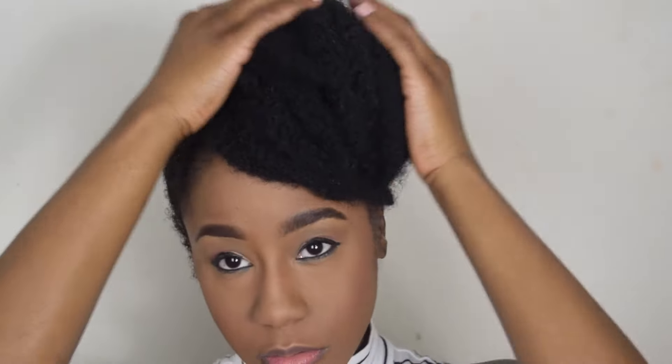I'm just pinning it behind itself to kind of create this bun. Now it's time to get my edges in check because my edges really do whatever they want all the time. So I'm applying some edge control and laying down my edges with a toothbrush.